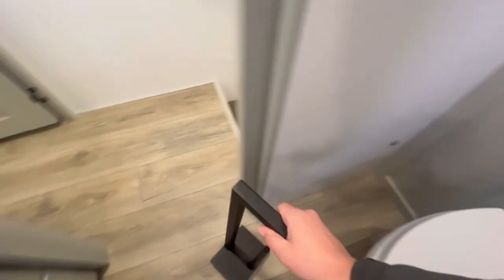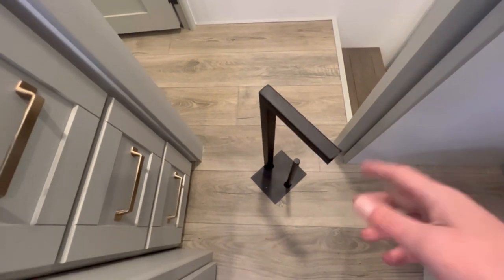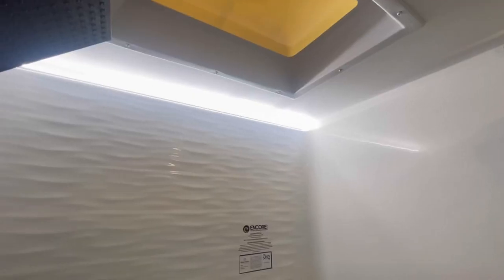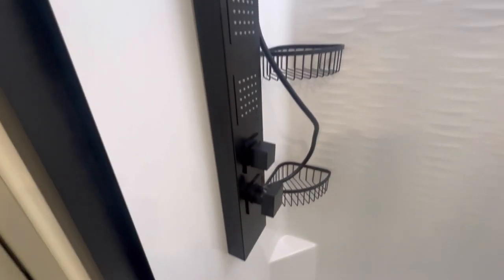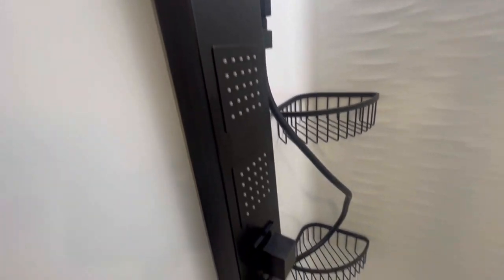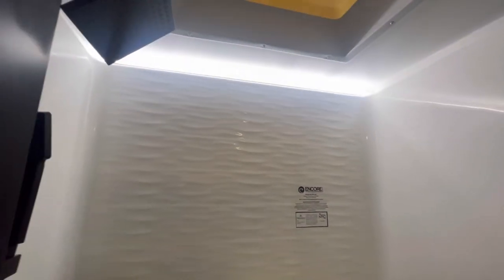People ask why it doesn't have a toilet paper holder — well, it does: put it wherever you want and it magnets back into place. Here in the shower, you've got LED strip lighting, a one-piece surround with a little bit of storage. This shower feature is what you'd see in a high-end unit like a Pinnacle — you've got the body sprayers and the wand. They really spared no expense on this Model Z.